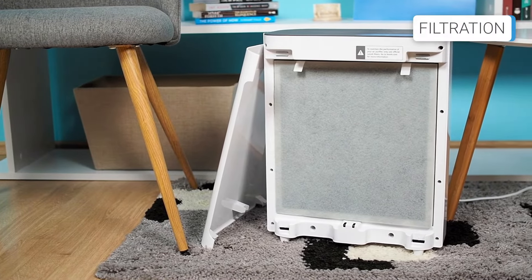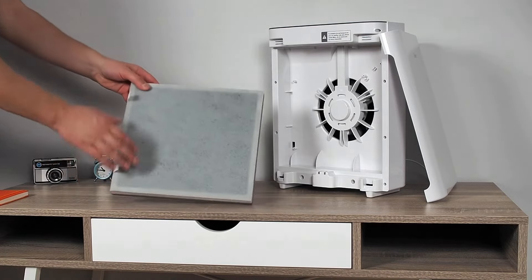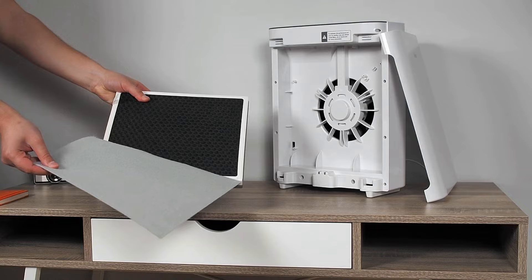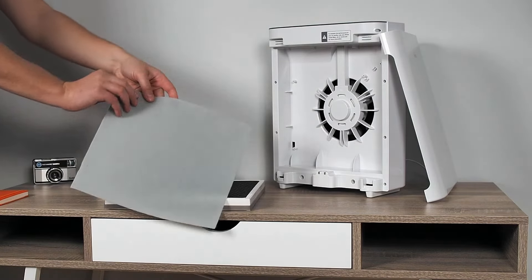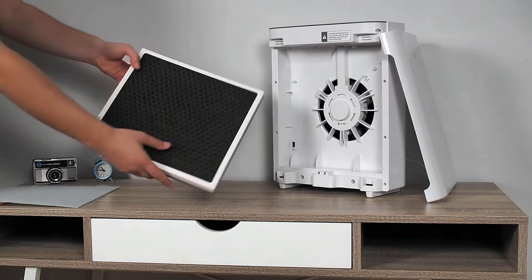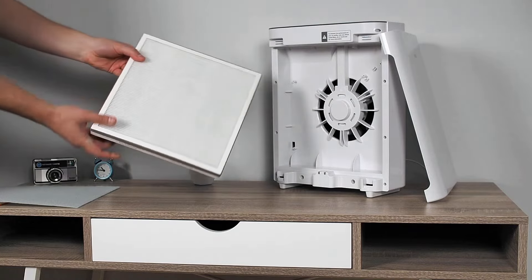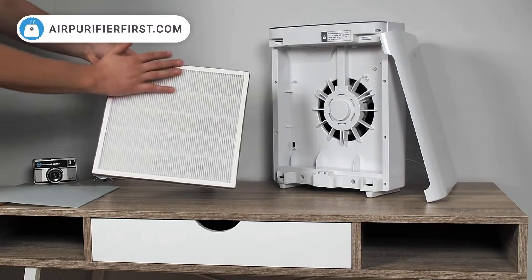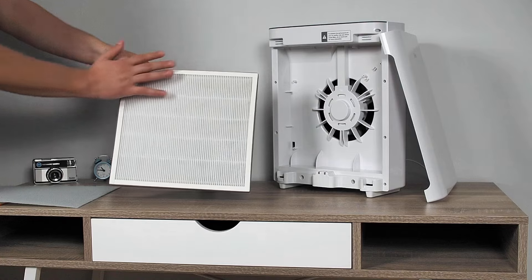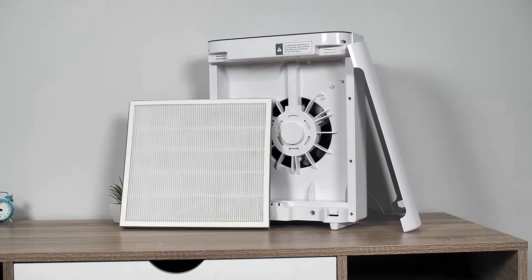The Levoit Vital 100 uses a 3-in-1 rectangular filter located on the front of the unit. The first stage is a pre-filter that captures large particles such as dust, lint, hair, and animal fur. The second stage is a pellet-based activated carbon filter, which is responsible for filtering gases. The third level is the True HEPA filter, which captures at least 99.97% of airborne particles down to 0.3 microns in size. The True HEPA and activated carbon filters are combined and cannot be washed or cleaned.